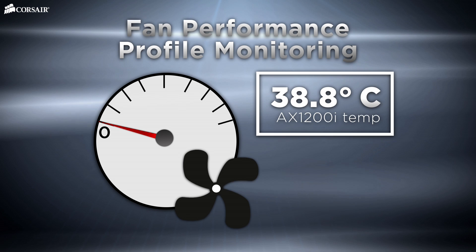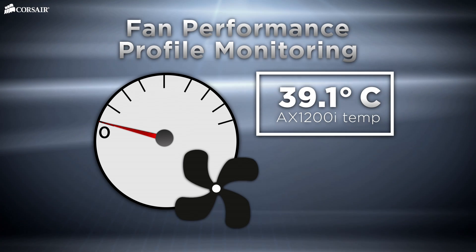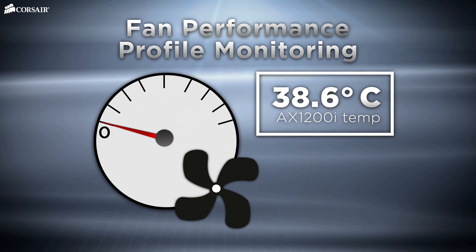Fan performance profile monitoring can help you determine when your fan is working hard and when it's not. You can also use Corsair Link to control how your power supply's fan operates.